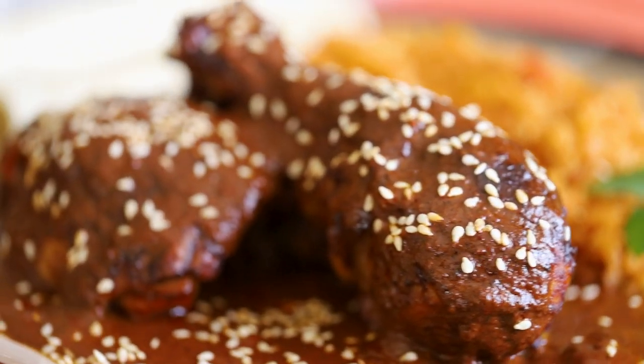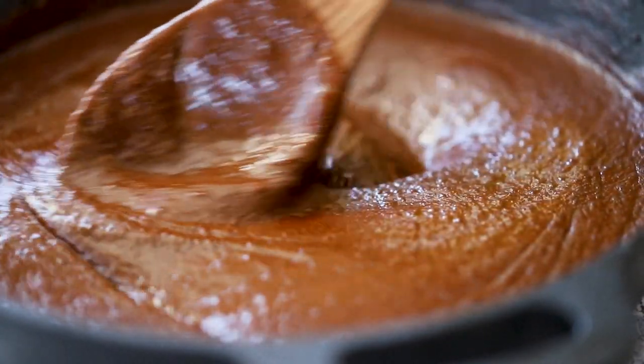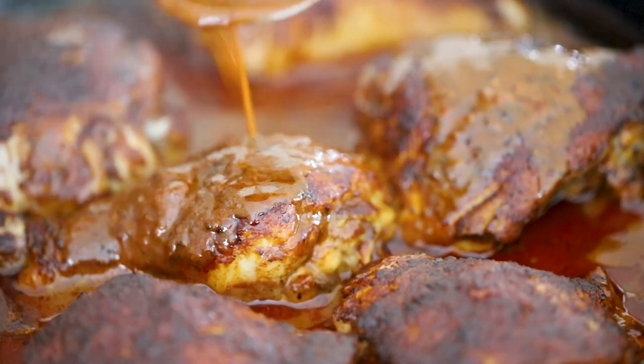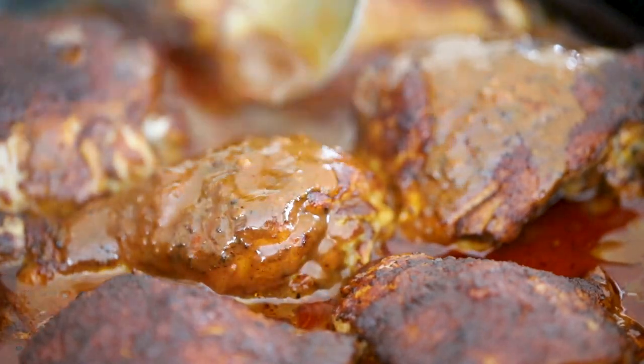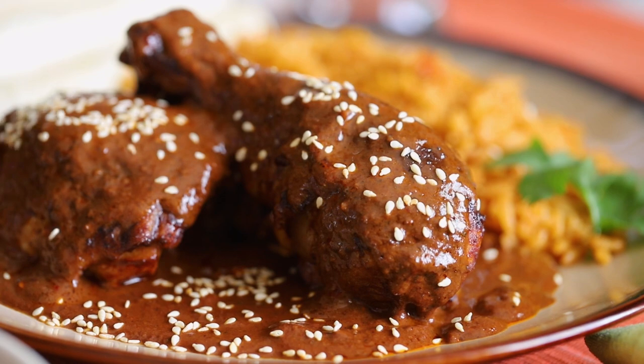This dish is authentic Mexican cuisine at its best. It all starts with this amazing mole sauce, and that mole sauce elevates the chicken to unbelievable heights. Talk about pollo con mole.